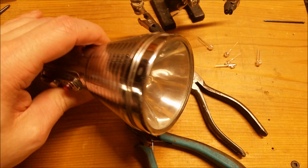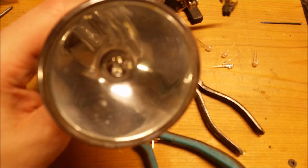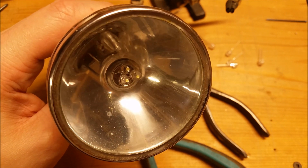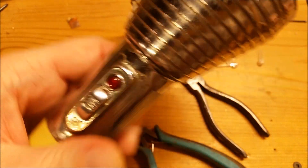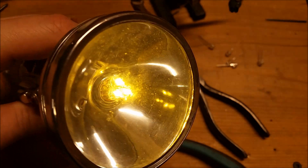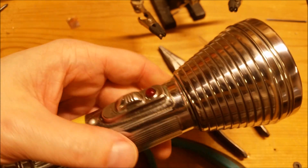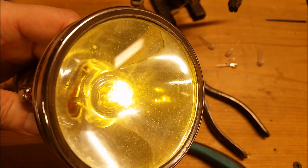I skipped over some steps, but there are the three LEDs inside there. The way they're stuck together looks a bit messy, but they work. And that's a fair bit brighter. It might be even better if I put fresh batteries in there that aren't 17 years old. So I'd say that's a success.